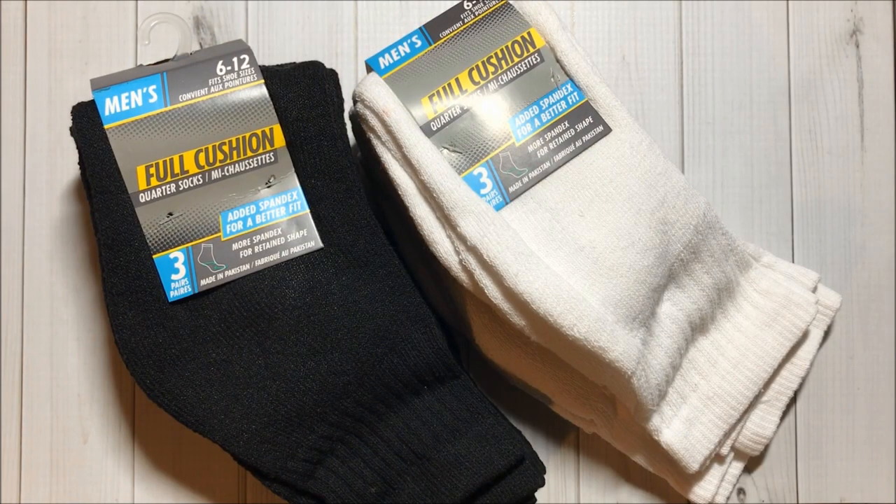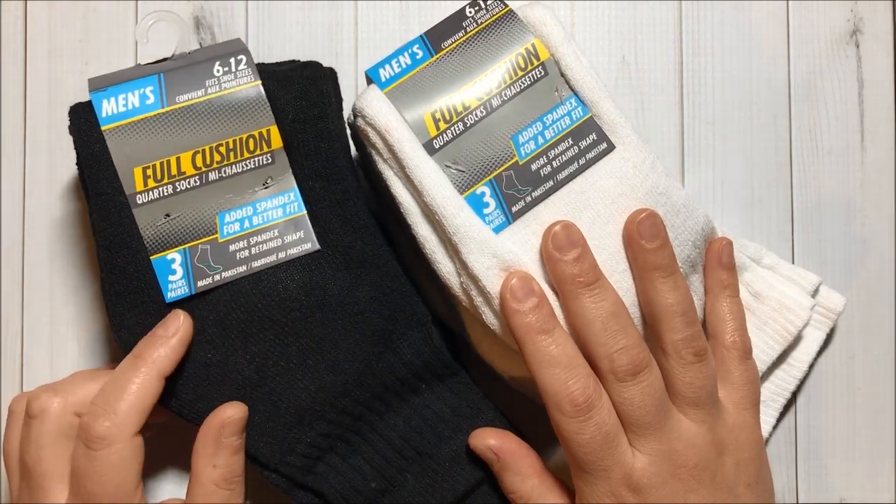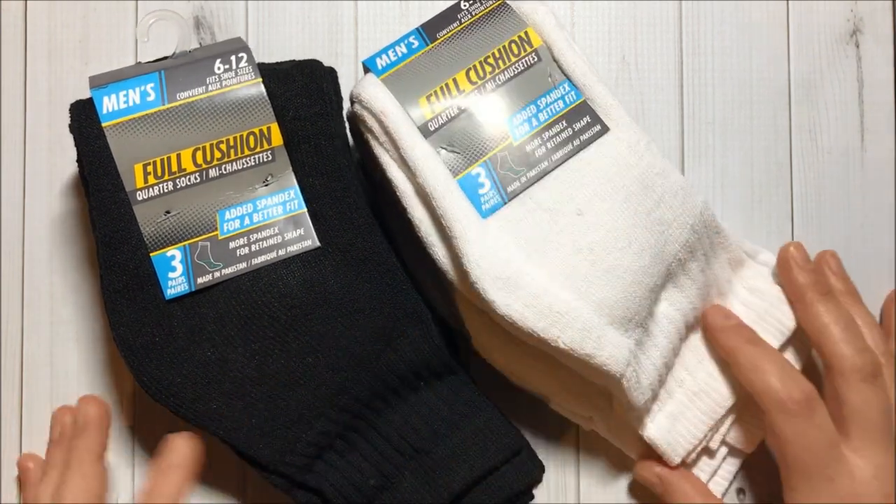Then I got these two packs of socks for my hubby. This one has three pairs in black and this one has three in white.